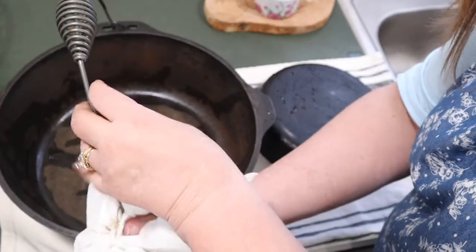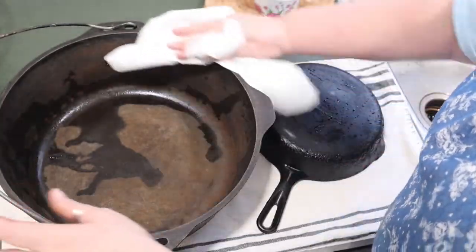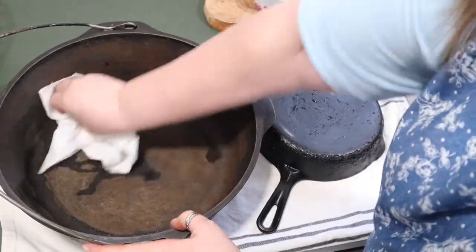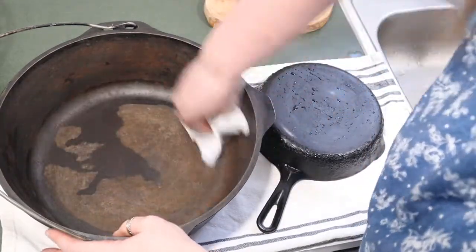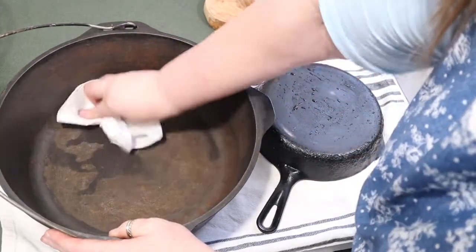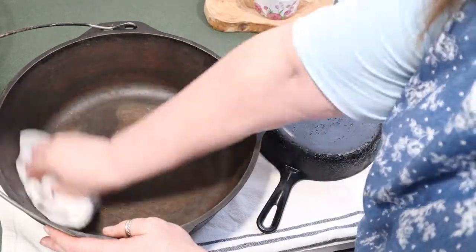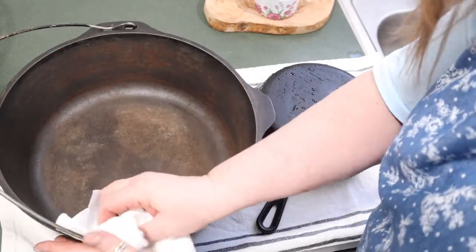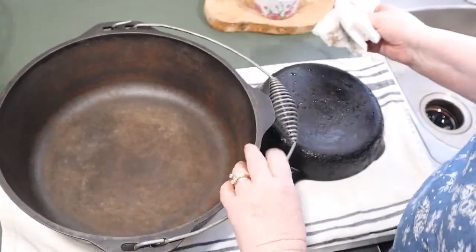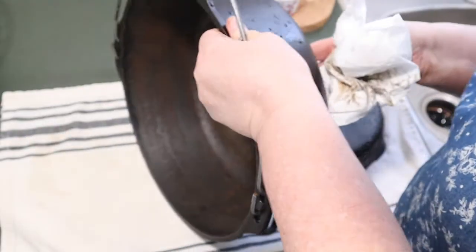After you clean your cast iron, you want to be sure and dry it right away with paper towels. You never want to put it up with water in it — get it cleaned off as soon as possible, inside and out.